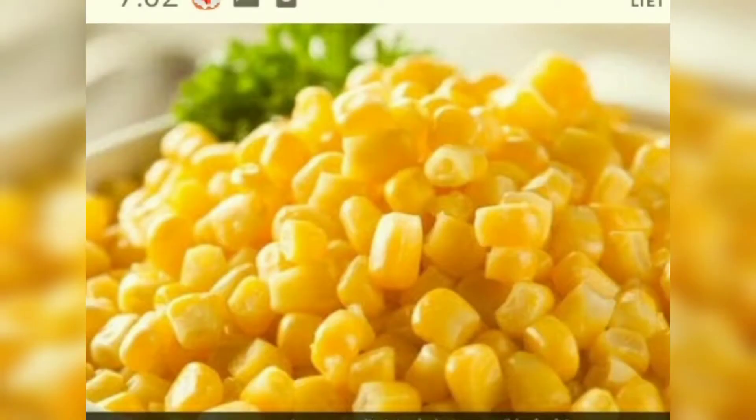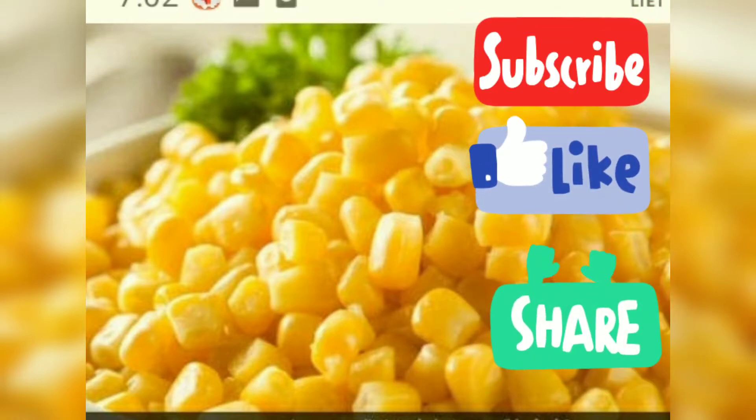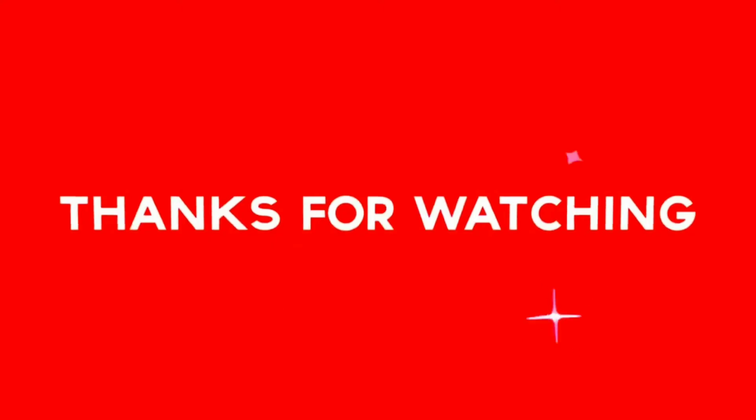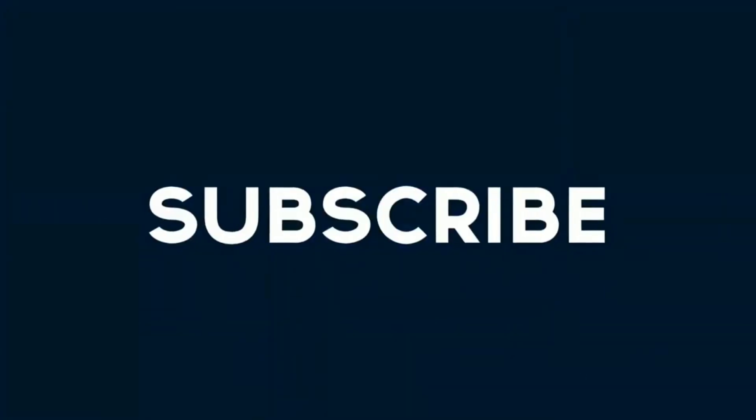This was my today's video. If you like this video, share it with your friends and family members and subscribe to my channel. Press the bell icon so that when I upload a video, you will get a notification. I will see you in the next video — stay safe and stay home.